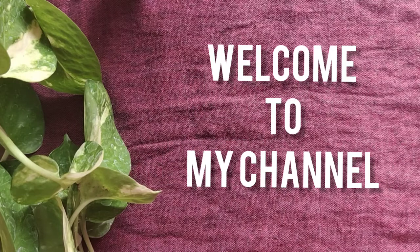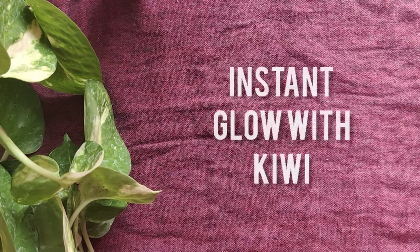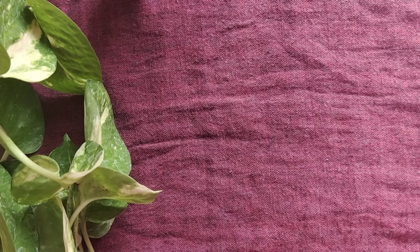Hello everyone! Welcome to my channel! We are going to show you the Instant Glow Kiwi. Let's talk about this video.